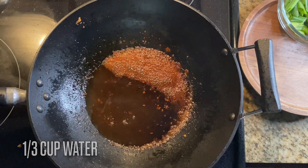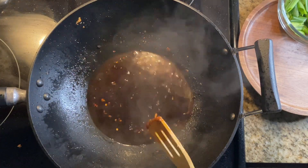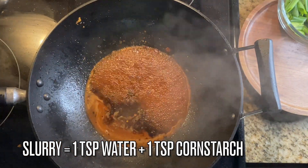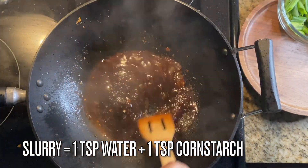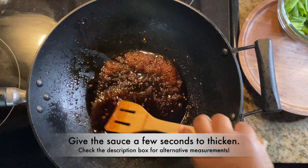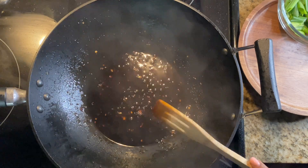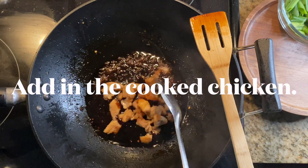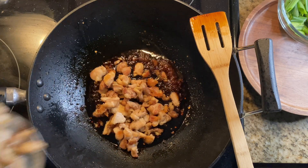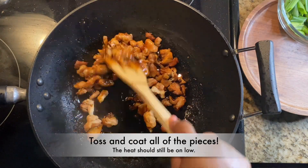We want to make sure this is well balanced and we have enough for a sauce, so I'm going to add in some water. I'm also going to add in a slurry made up of a teaspoon of water and a teaspoon of cornstarch — that's going to help this sauce thicken. Give it just a few seconds to thicken up, and then all you have to do is add in your chicken. This recipe goes so quick and easy and takes no time at all, so make sure you have everything ready.